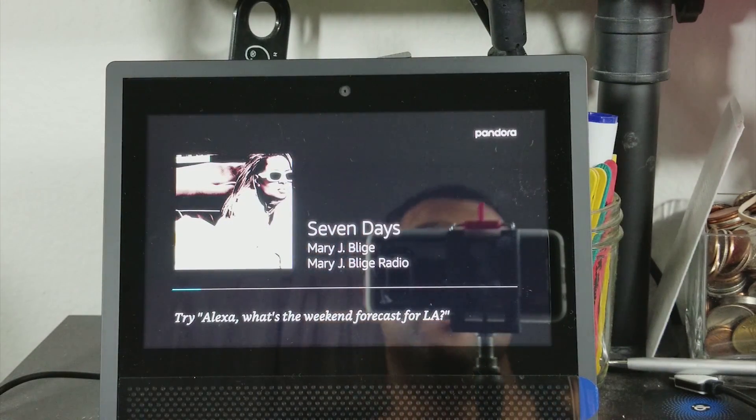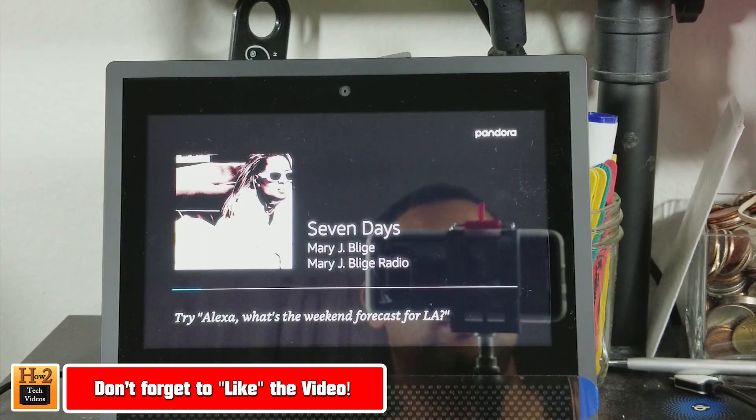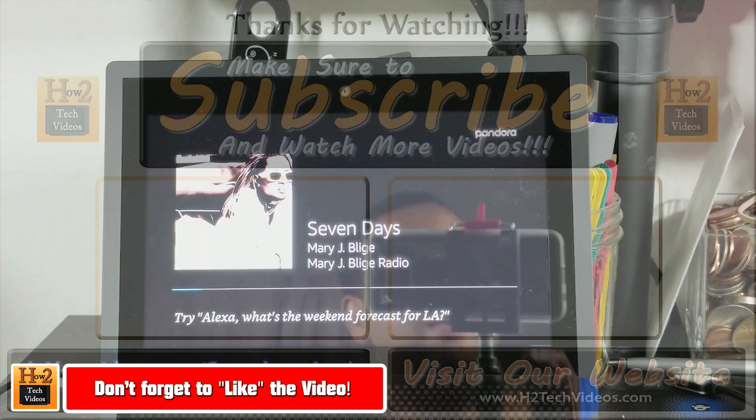She wouldn't listen at first — I had to regulate. But anyway, more videos are to come. We're going to tell you our real first thoughts when we really think about this thing and if it's worth it to buy. So definitely keep an eye out. Thanks for watching, guys. Make sure you like, favorite, and share if it was helpful. Make sure you also subscribe to HG Tech Videos. Have a good one.